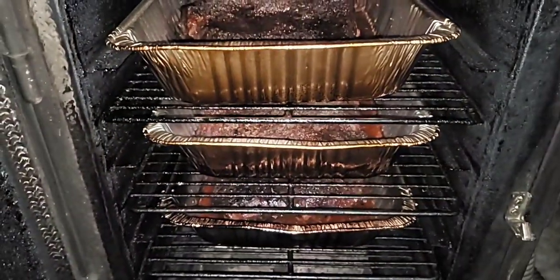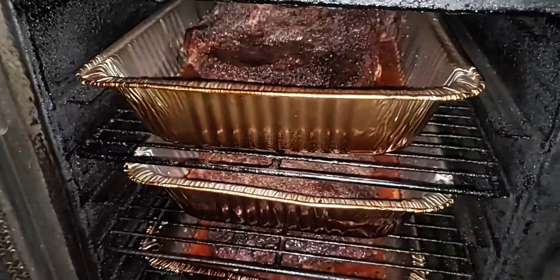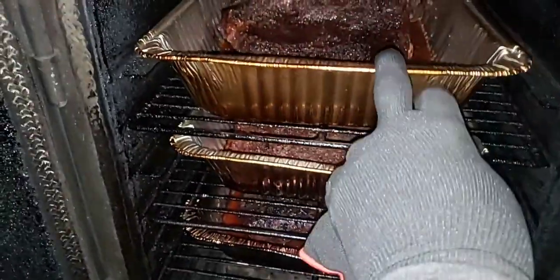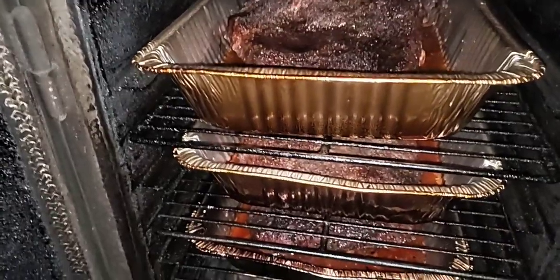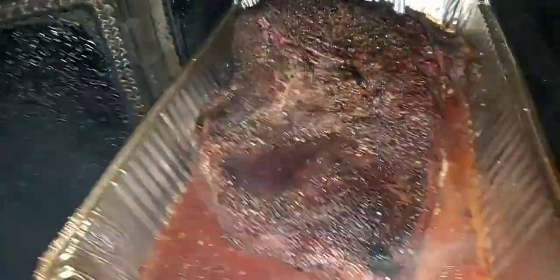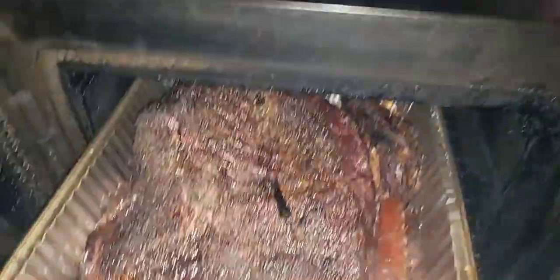They are looking pretty good. I pretty much had an even cook throughout the night. I did rotate the third one that was on the top, and the one that was on the bottom rotated to the top. Let's do a quick look — those look pretty good.